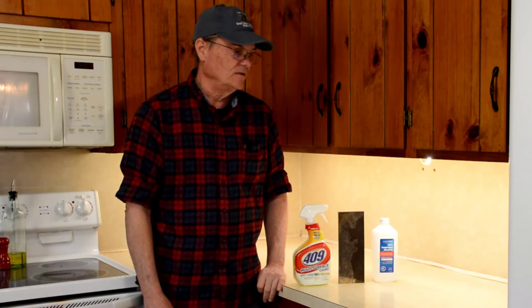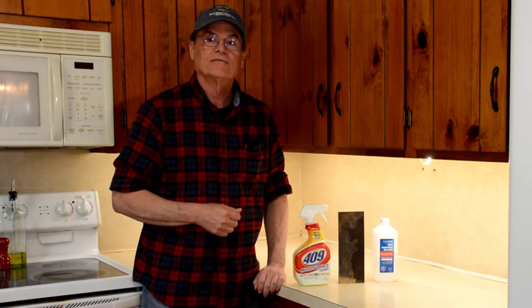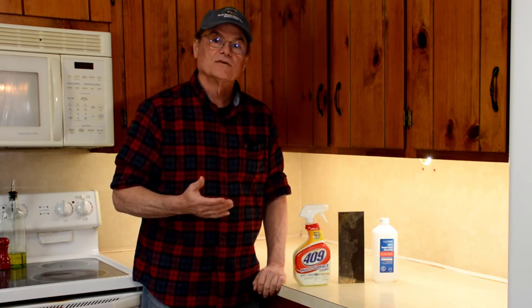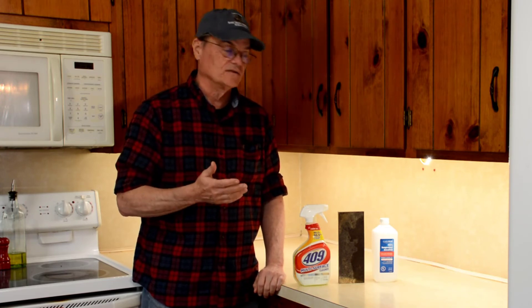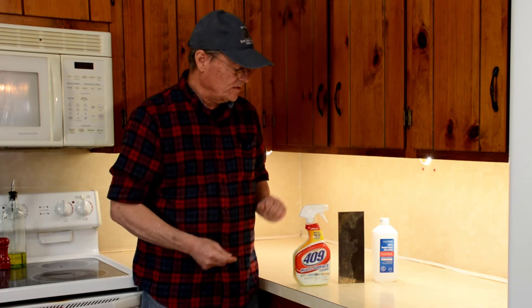I need to fess up to a mistake — we did a whole series where we talked about installing this, and when editing the video I realized I had forgotten to turn on my microphones, so we had no audio. We're going back and re-filming some of this, which is why it looks a little different. The lights are already installed and working at this point.